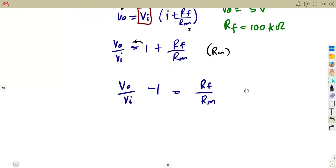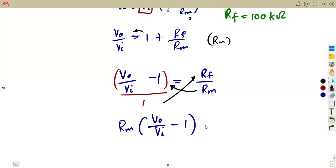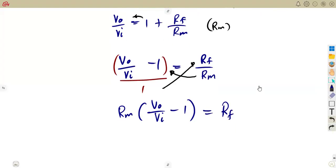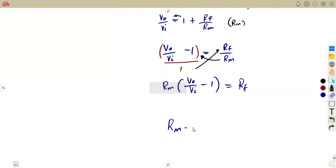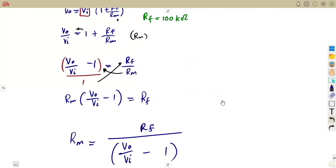Let's cross-multiply. That will be over one like this, so it will be RM times the bracket Vout minus Vin minus one, which equals RF. You need RM, so you simply divide by that bracket — your basic mathematics allows you to do that. So RM equals RF over the bracket of Vout over Vin minus one. This is the formula where the metering resistance can be calculated.